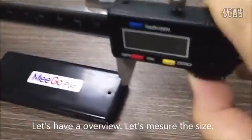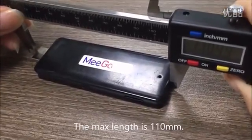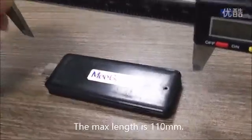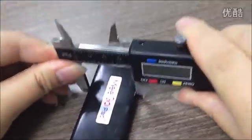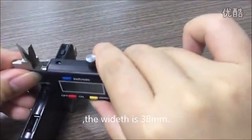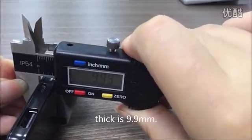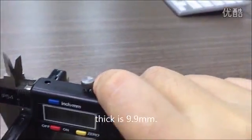Let's measure the size. The max length is 110mm. And the width is 38mm. The thickness is 9.9mm. Very, very small.